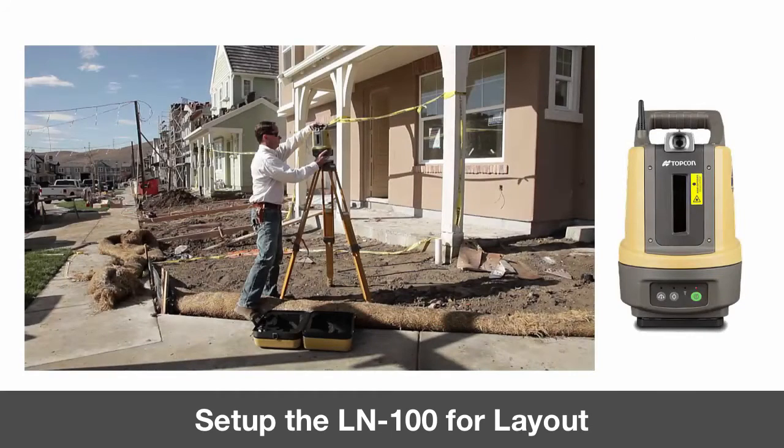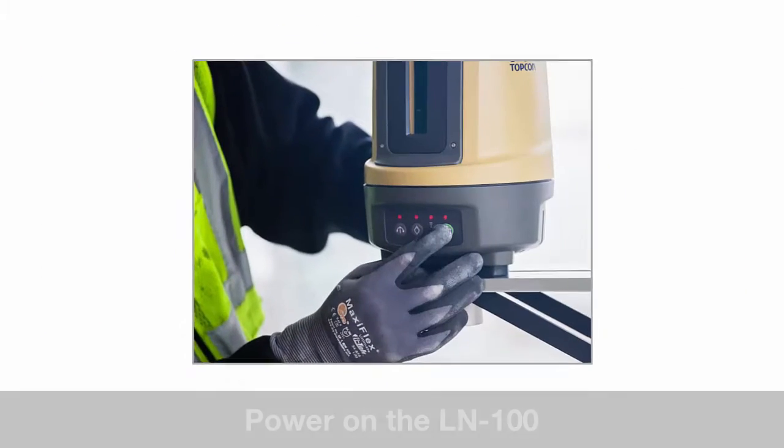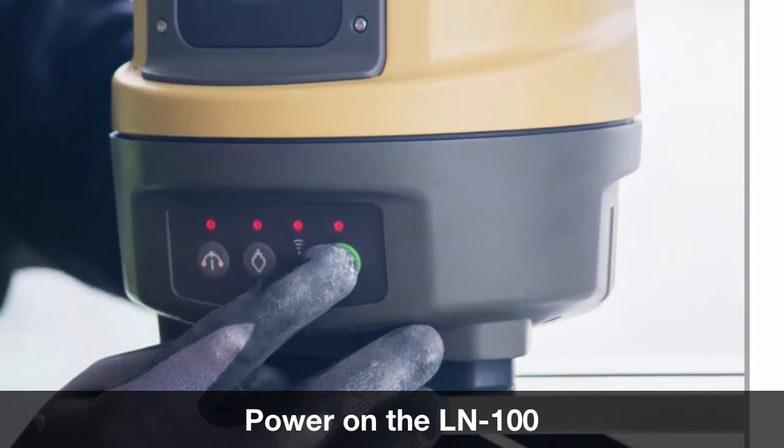In our next step we will place the LN100 over a known point or in a convenient location for your layout session. Set the LN100 on a tripod or steady and secure surface. Turn on the LN100 by pressing the power button and let the unit complete its self-leveling routine.